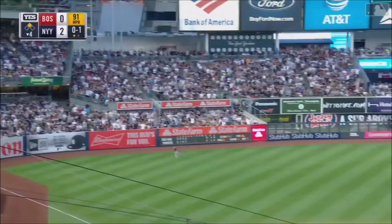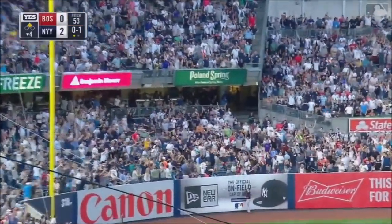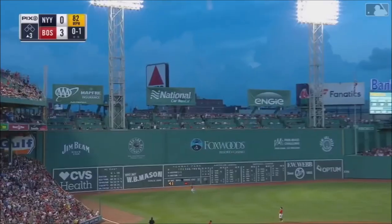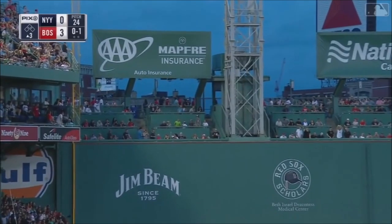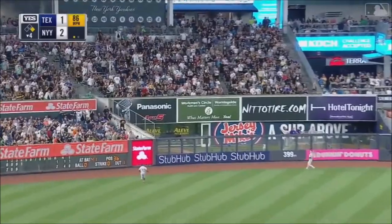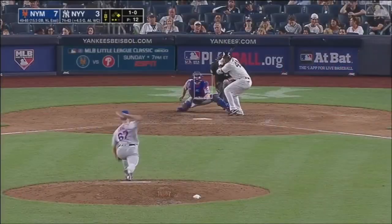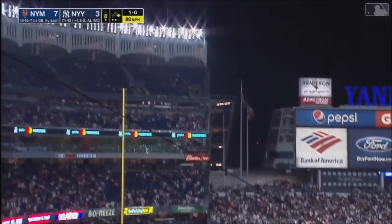High drive down the left field line — is it a fair ball? It is! See ya, a home run! Judge or Gary Sanchez? And Duhar with a deep drive to left field — on the track, looking up — and Duhar hits one and that is gone!